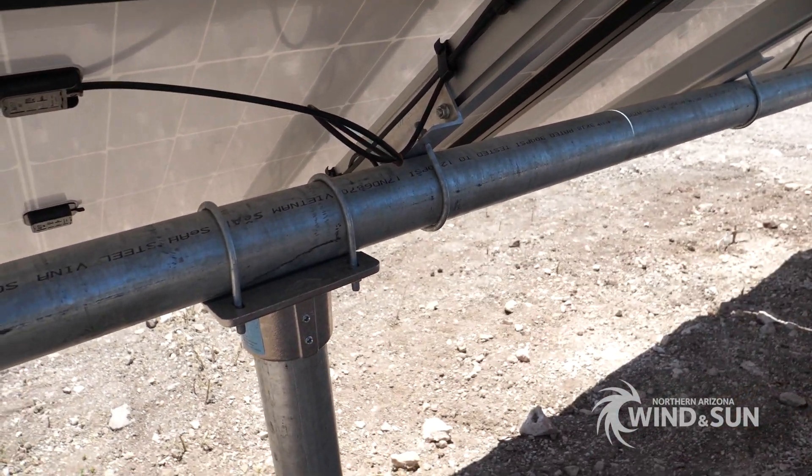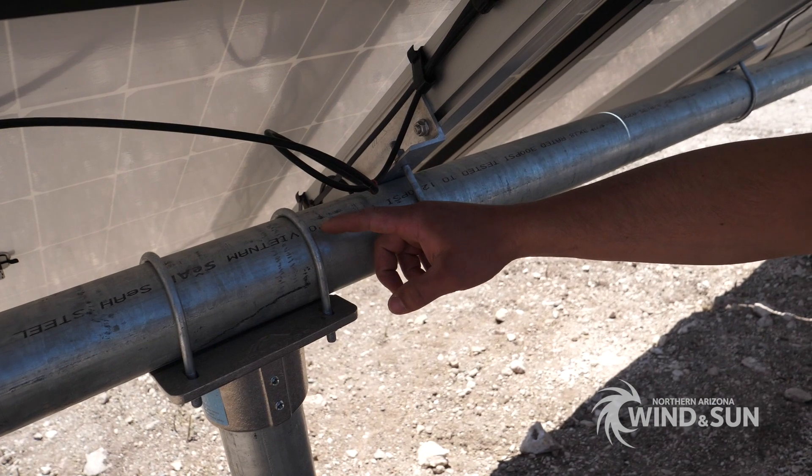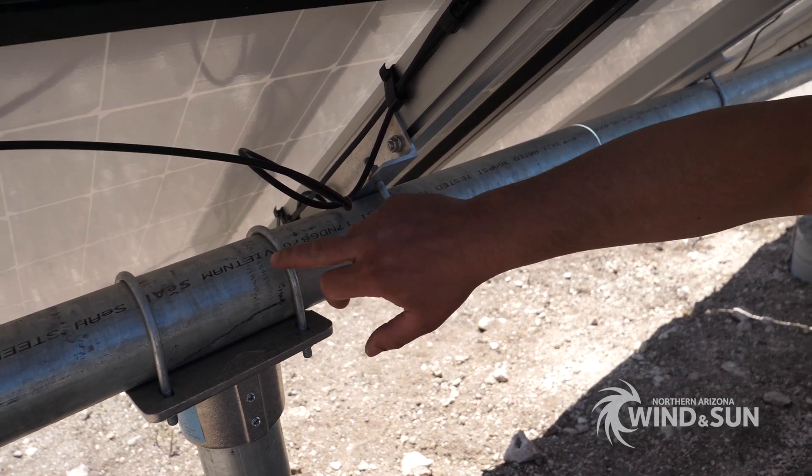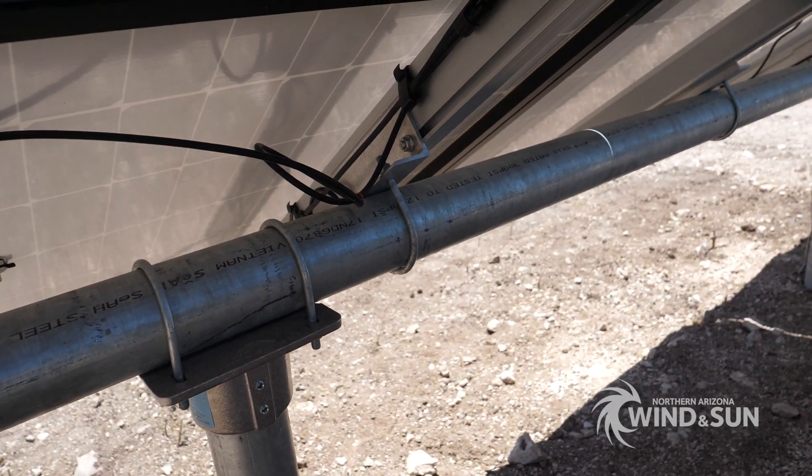This is the Iron Ridge top cap. It's a bonded cap effectively, and then there are cross pipes that come across the top and they're U-bolted onto the top cap.